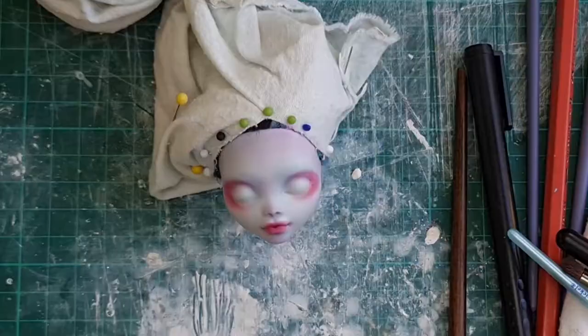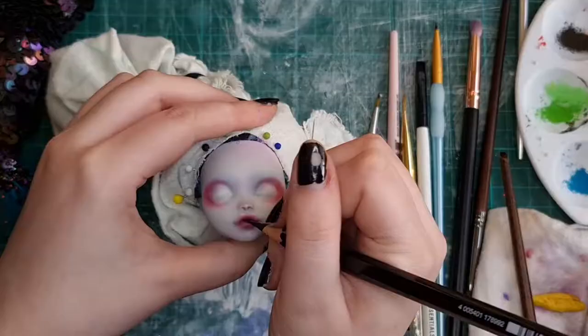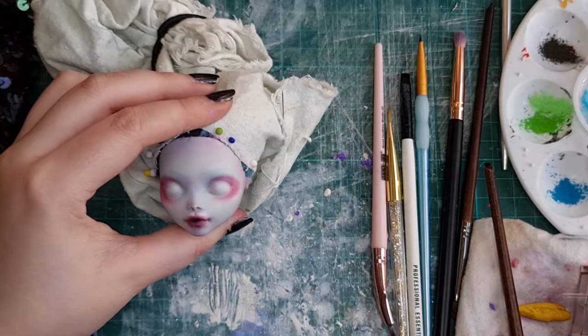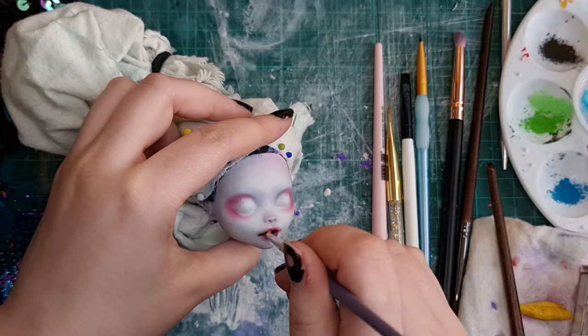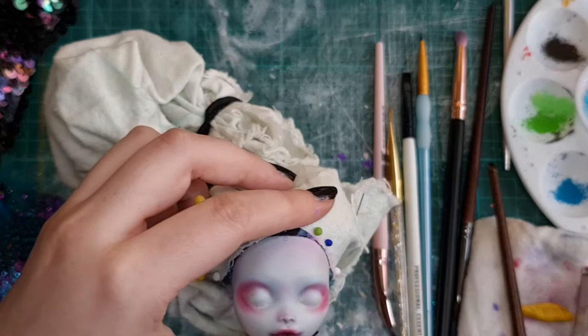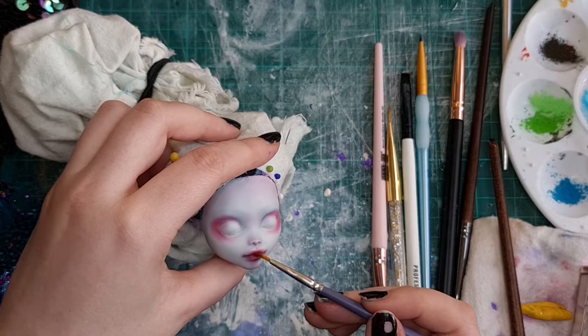First coat of MSC, second coat of MSC. I brought out her body unmasked so I can have it there as a reference to make sure that her makeup is going to match her tail. I wanted her lip makeup to be quite edgy so I go in there with a lot of red and black. I like the softer look on lips, so I tend to really only use pastels on her lips compared to pencils.